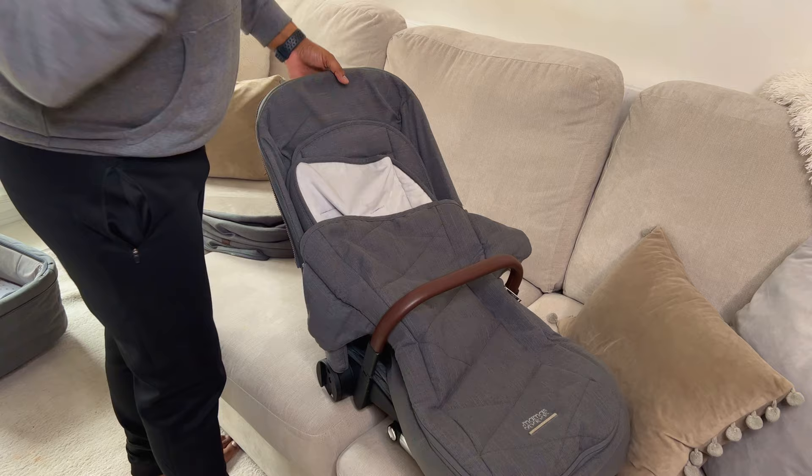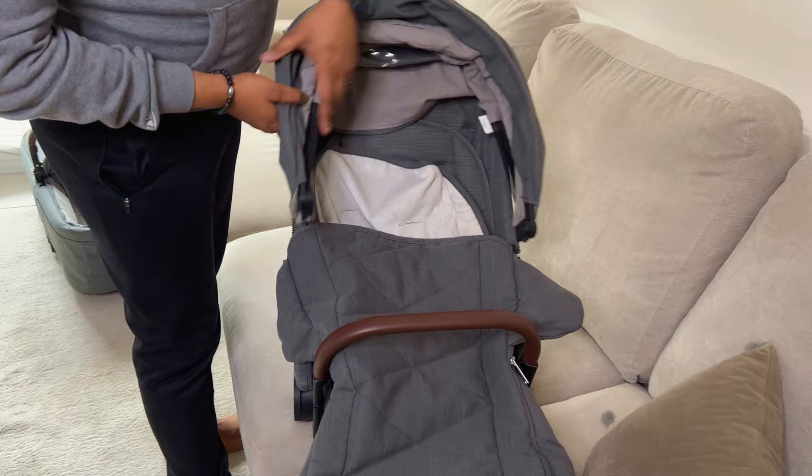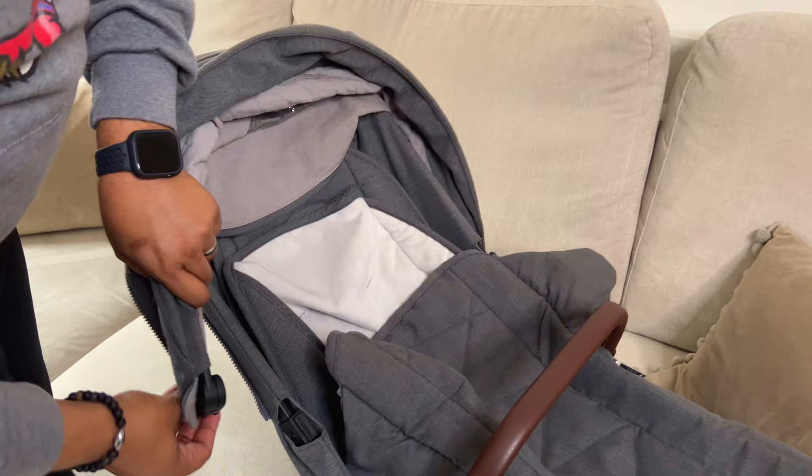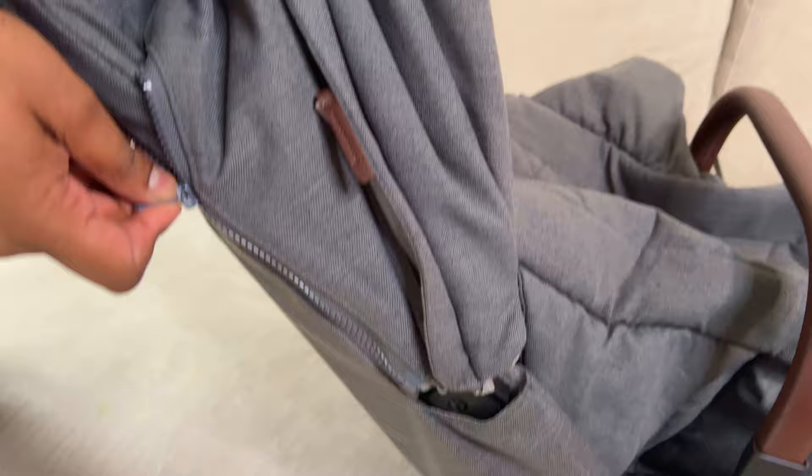If you guys missed our Mamas and Papas unboxing, we'll leave a link in the description below or you can click the link above. So let's go ahead and show you guys how to put the hood on. You can put the zip on first or the clip on first — it doesn't matter which way you go, it's just preference really. Sometimes it's easier to put the zip on first and then the clip, so this time I'll go with the zip on first.